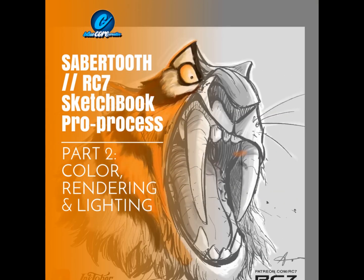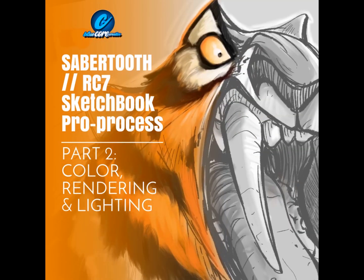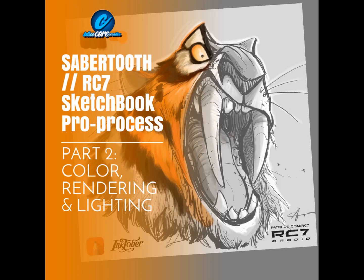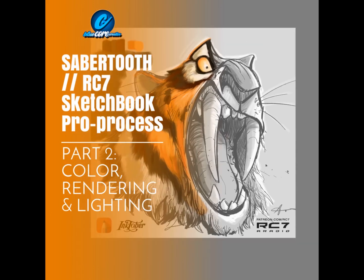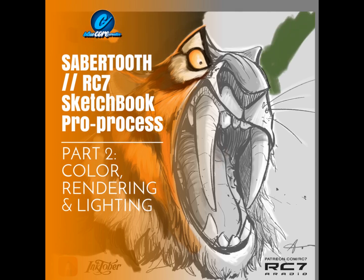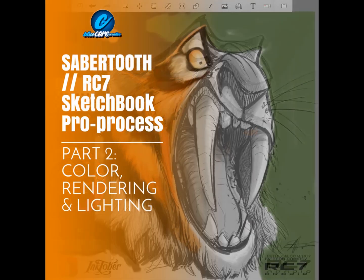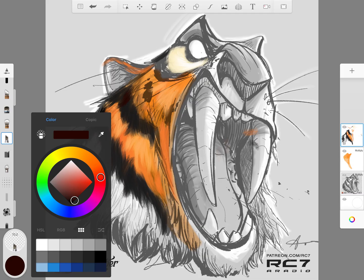Hello everyone and welcome back to part two of Sabertooth coloring rendering and lighting. I'm really looking forward to sharing this next step with you on the coloring process. I've been using Sketchbook Pro professionally for many years and it is my go-to for concept sketching as well as coloring rendering for final key art delivery — a very powerful, versatile tool.